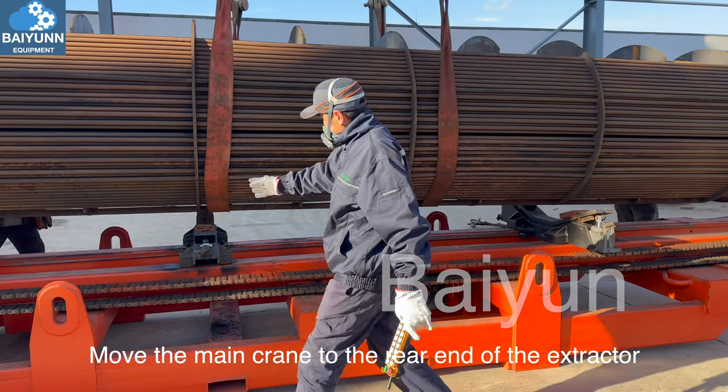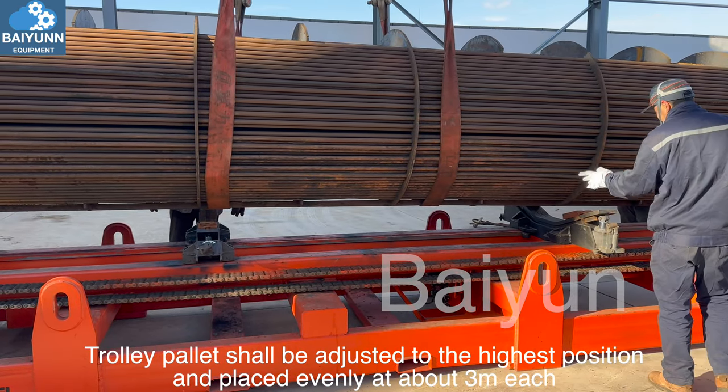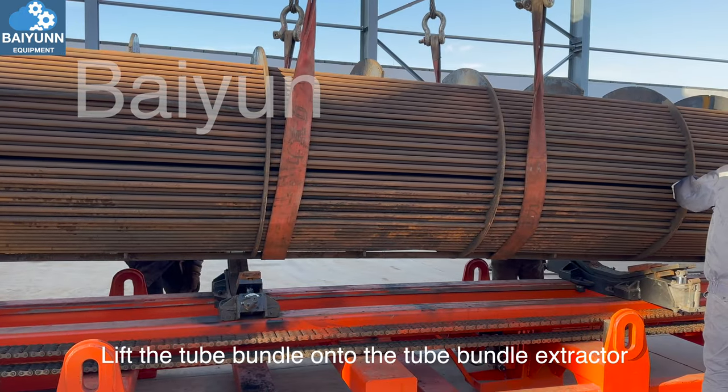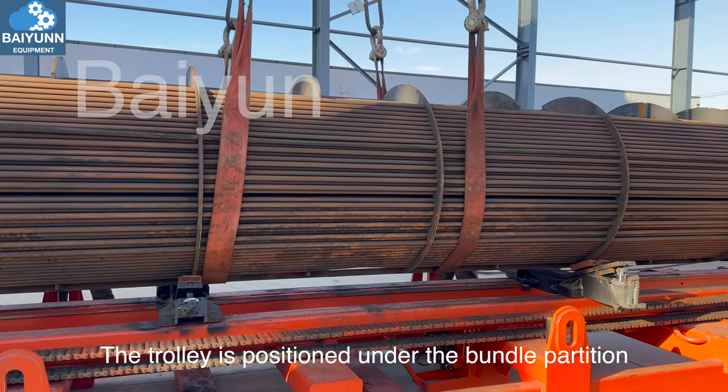Move the main crane to the rear end of the extractor. The trolley pallet shall be adjusted to the highest position and placed evenly at about 3 meters each. Lift the tube bundle onto the bundle extractor. The trolley is positioned under the bundle partition.